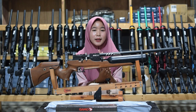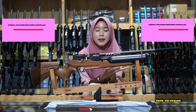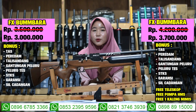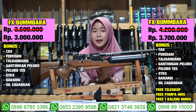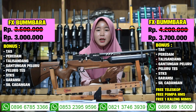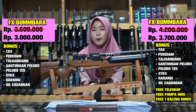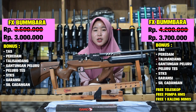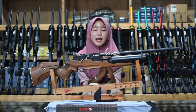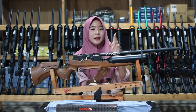Itu tadi spesifikasi senapan angin F-Ekron Bumbara. Untuk harganya, murah banget, di harga 3 juta saja sudah mendapatkan 7 bonus kelengkapan, ada tas, salisian, dan gantungan. Untuk harga full set-nya di harga 3 juta 700 ribu saja sudah mendapatkan 7 bonus kelengkapan dan juga mendapatkan 3 bonus: ada pompa, mimis, dan teleskop. Kalau kalian minat, hubungi nomor yang ada di bawah atau nomor admin.